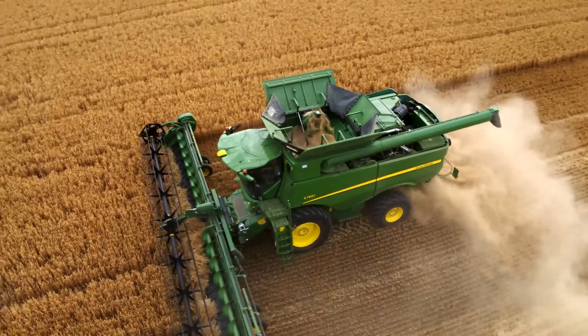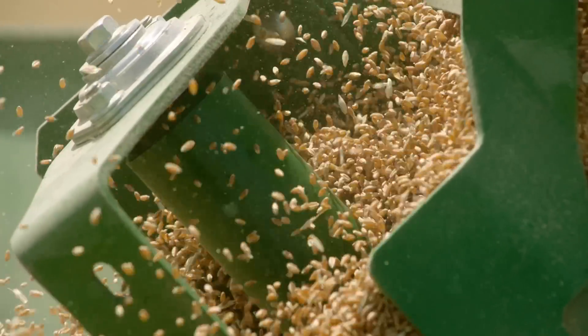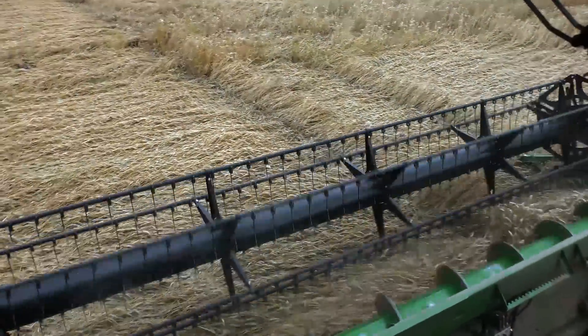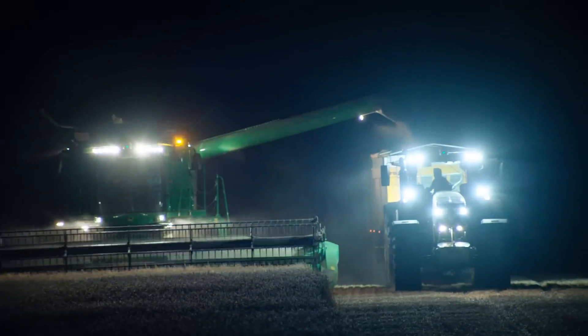The John Deere Single Rotor concept offers clear advantages: higher throughput, improved grain quality, and better harvesting in tough crops and challenging conditions.